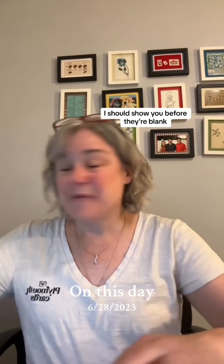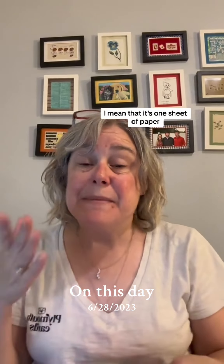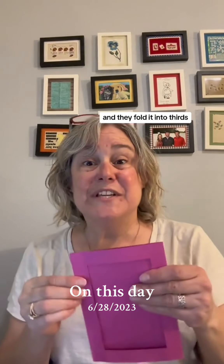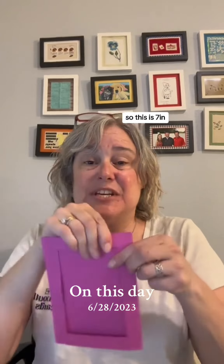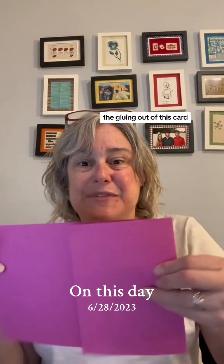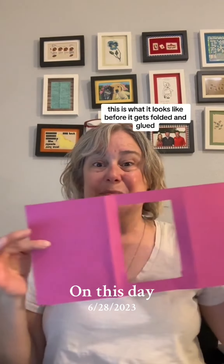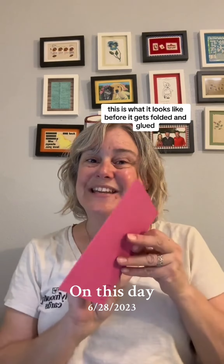I should show you what the cards look like before they're blank. They're trifold cards — one sheet of paper folded into thirds. This is seven inches by five inches, but I took this card apart so you could see what it looks like before it gets folded and glued.